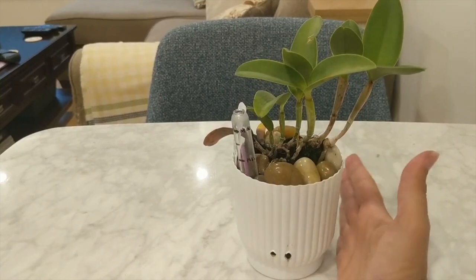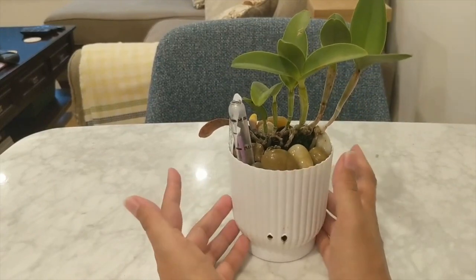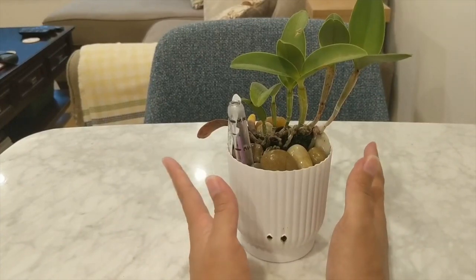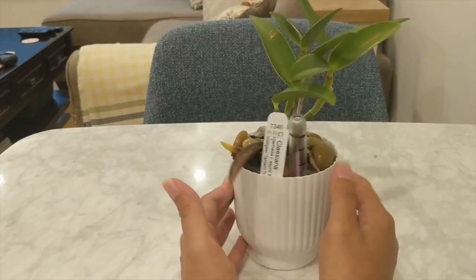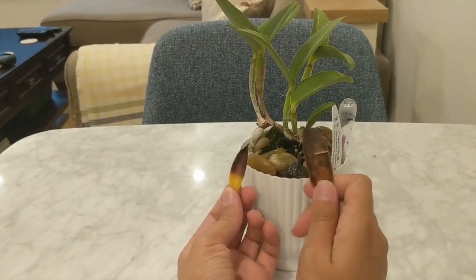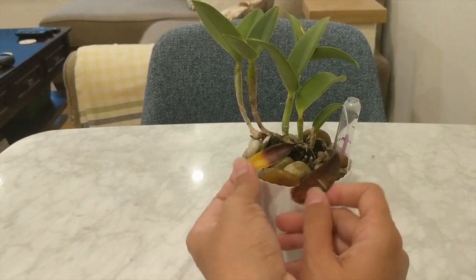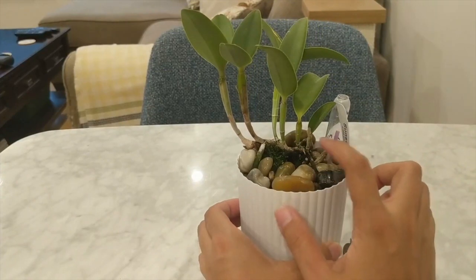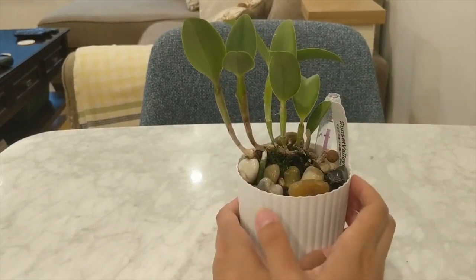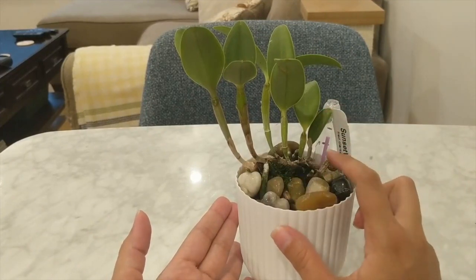One thing I noticed is that this orchid looks really healthy — it went from smaller growths to progressively larger growths, which is what I look for in a Cattleya. It did lose its two leaves on the initial canes, which is completely normal, so I went ahead and pulled those off. Overall this was a very successful transition; the orchid looks very healthy and hopefully I'll get blooms by the end of the year.